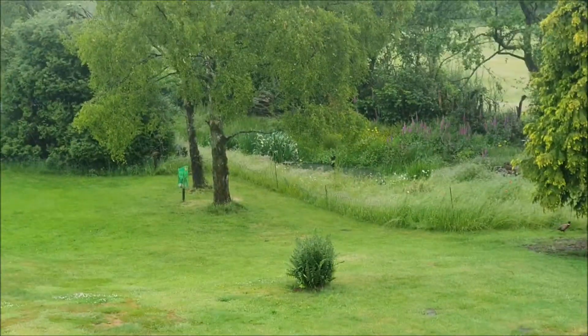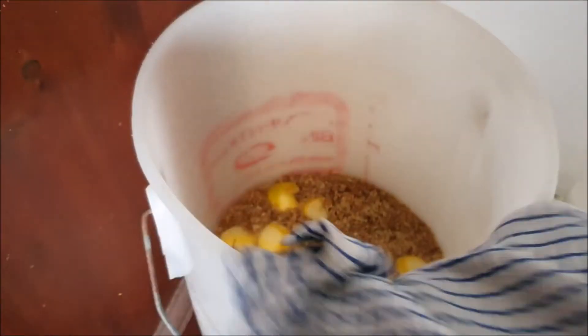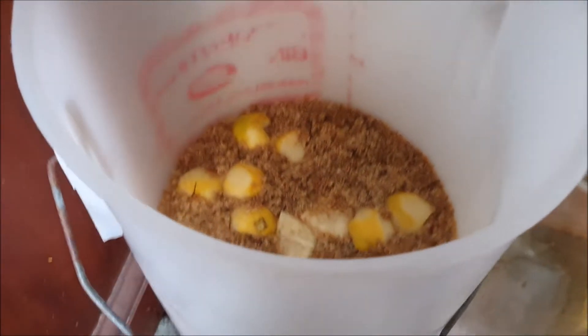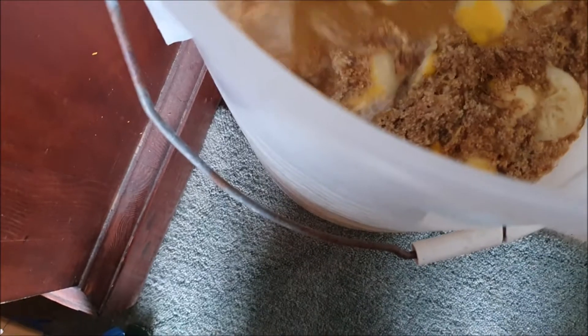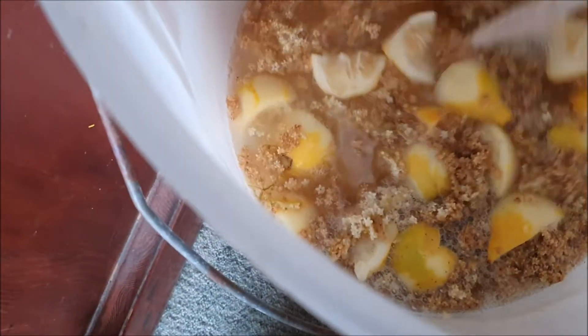Welcome to a very wet Gardening 365. Remember to stir that fruit cap daily — you can hear the yeast hissing.